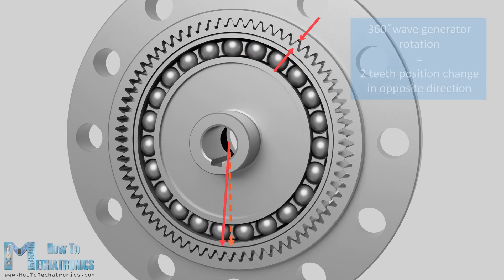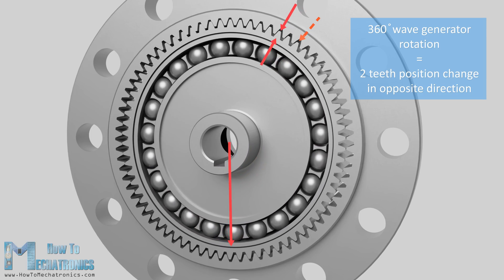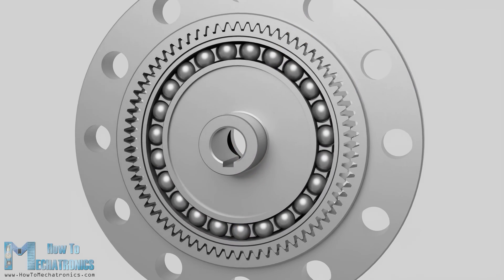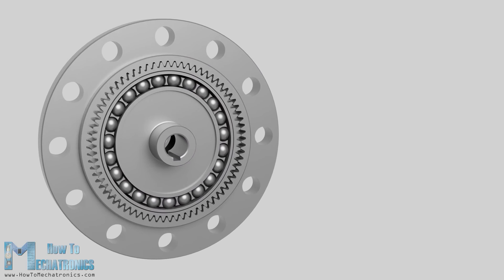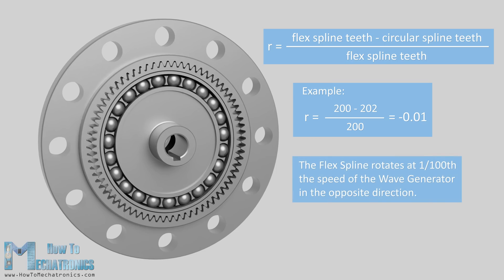So for a full rotation of 360 degrees of the wave generator, the flex spline will change position or advance by two teeth. We can easily calculate the reduction ratio with the following formula: the ratio is equal to the flex spline teeth minus the circular spline teeth divided by the flex spline teeth. So with the example of 200 teeth on the flex spline and 202 teeth on the circular spline, the reduction ratio is minus 0.01 — that's 1/100 the speed of the wave generator — and the minus sign indicates that the output is in the opposite direction.